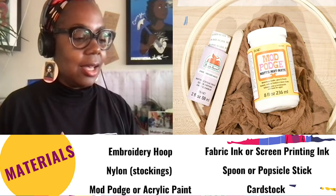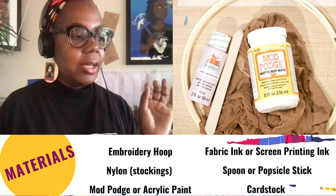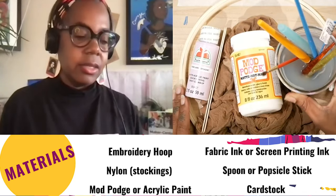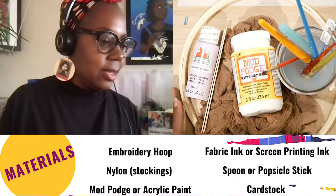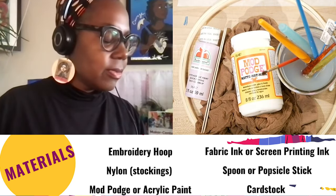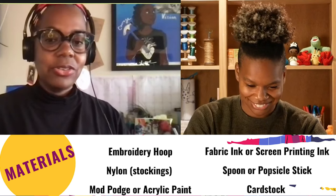You'll also need a spoon or that same craft stick for scooping out the ink onto your screen. And of course you'll need your image that you are going to create on your screen. There are many, many options for images. How do I decide what image I want? It's a great question.